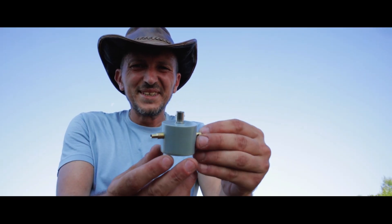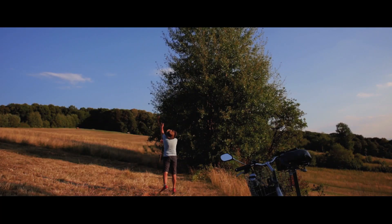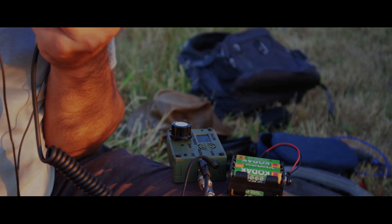Here you have the very tiny impedance transformer that I made. Yankee Oscar 6 Delta X-ray Echo, QRP portable QSL.